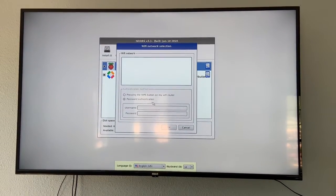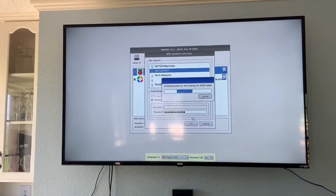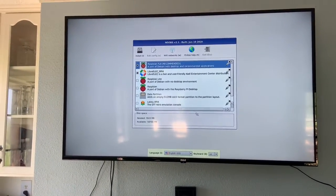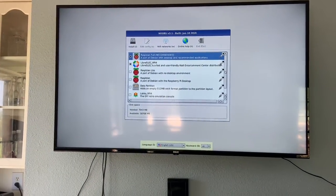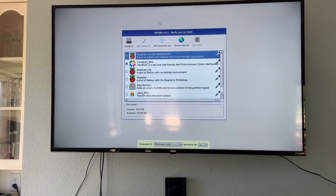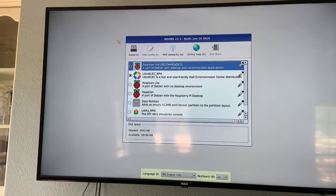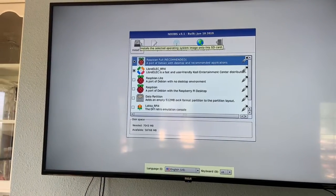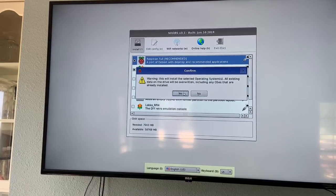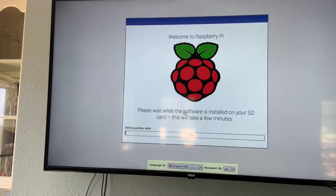I'm going to connect it to Wi-Fi. As you can see it's now connecting to Wi-Fi. I'm going to use the components that were already there. I just got this SD card so there's nothing on there — we're confirming. So here we go.